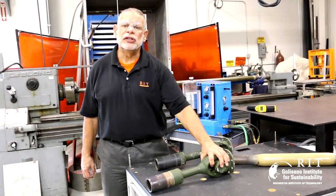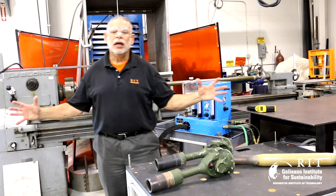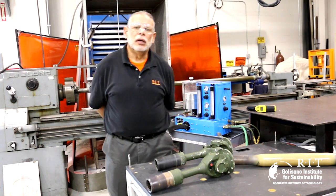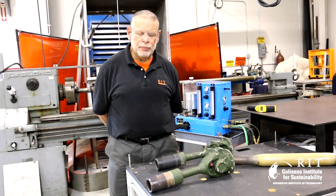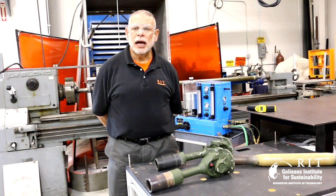I found this component. I was at a facility doing another job and I found a whole pile of these in a corner. I asked them what are these? He said they're broke. I said why are they broke? He said because the coating has come off and water has gotten underneath it and it's disbonded.